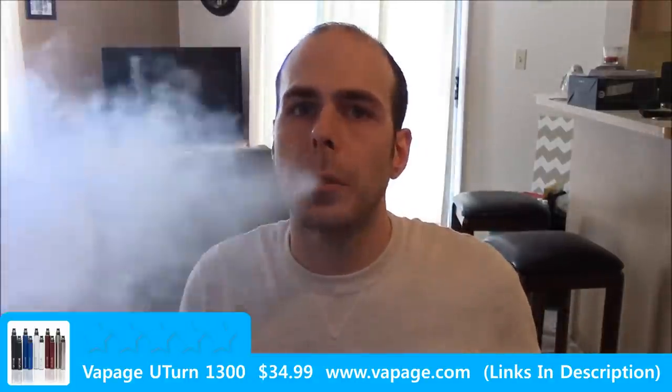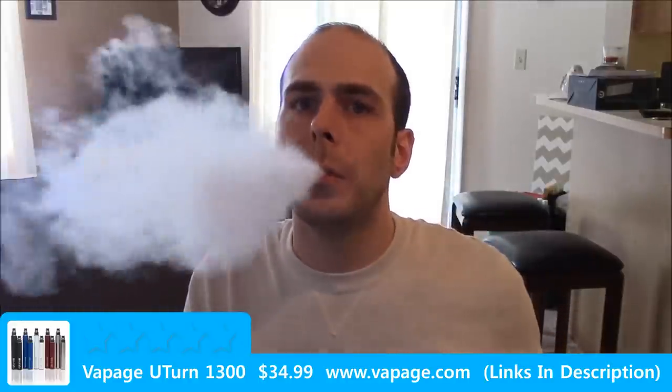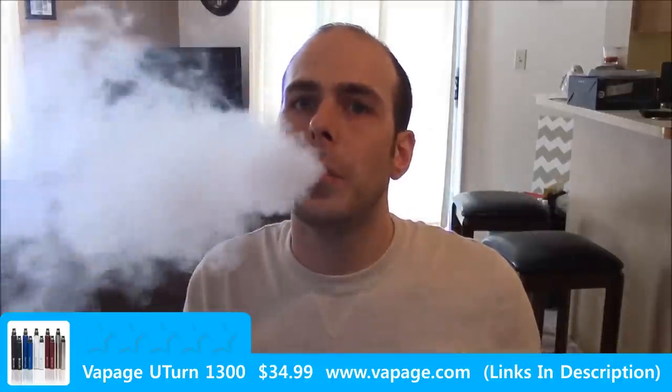At 3.3 volts — a little bit of vapor. 3.8 volts, 3-second pull — respectable. 4.3 volts. 4.8 volts. As you can see, the combo works really well together.